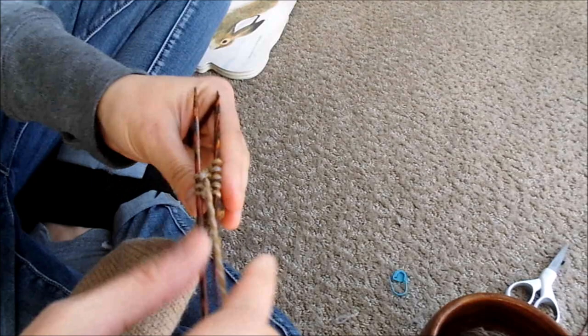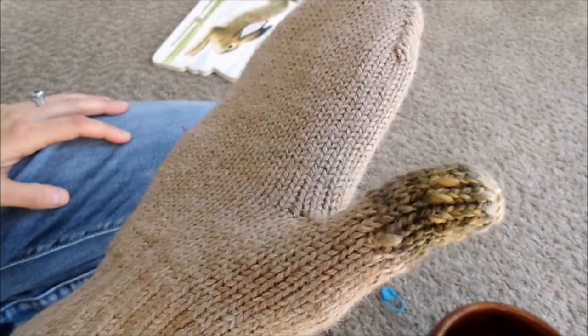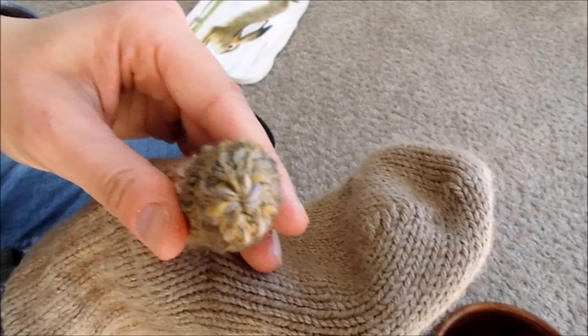Now all you do is cut the yarn, leave a long enough tail so that you can weave through this and sew it up. Here's the finished thumb. Now we just have to do it to the next mitten.